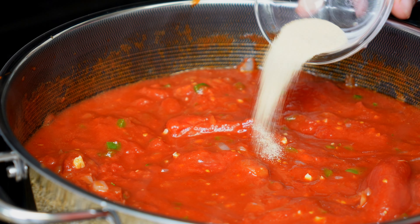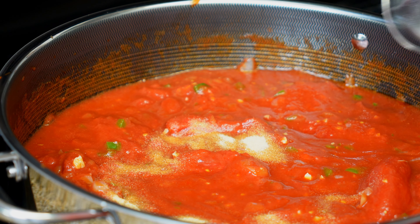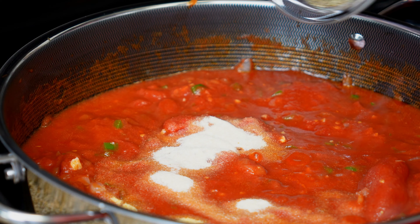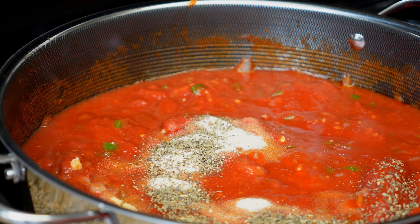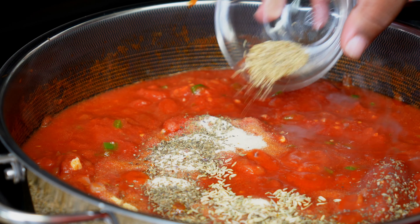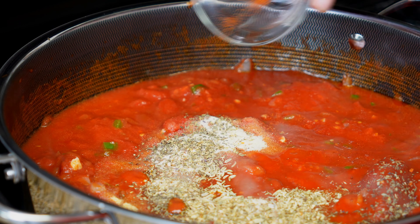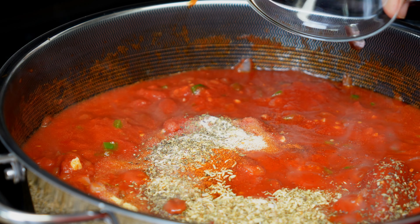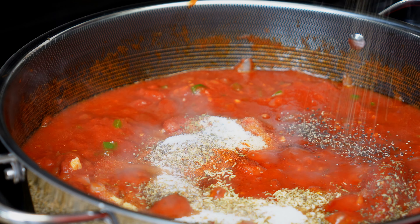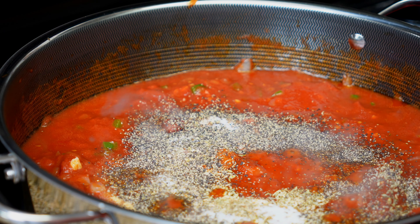Next, I'm going to add my onion powder, garlic powder, oregano, fennel seeds, basil, cayenne pepper, sugar, some black pepper, and some salt.